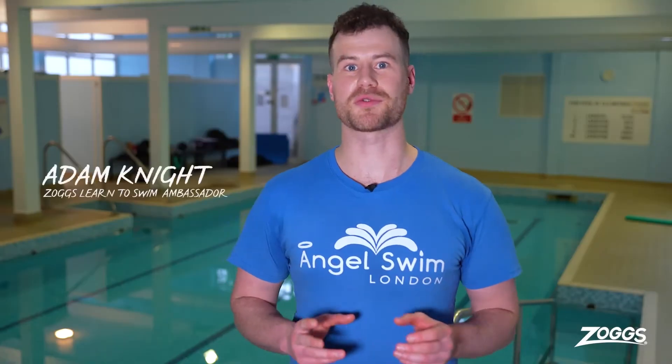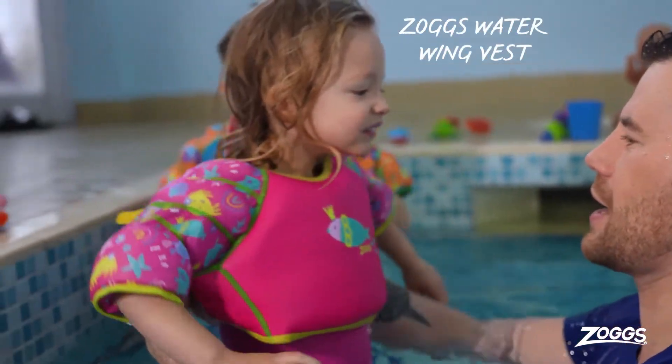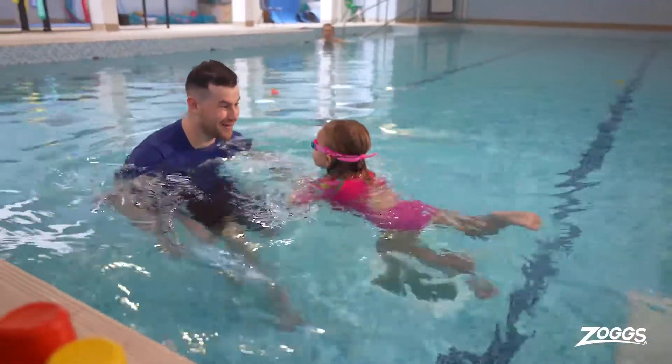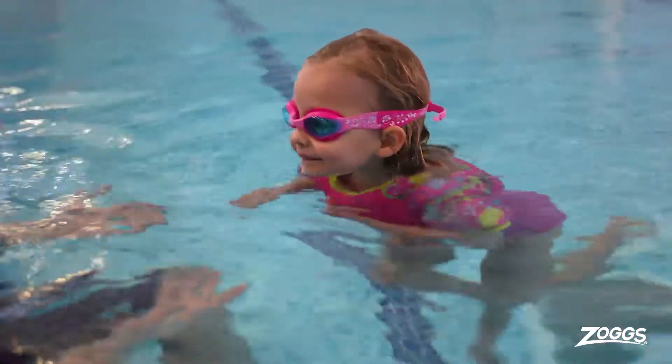Another one of my favorite products from the Zogs range is the Zogs Water Wing Vest. This is an incredible product because it's not restricting for the child as it only covers their shoulders and their chest. It allows them to explore and play in the water with freedom and confidence.